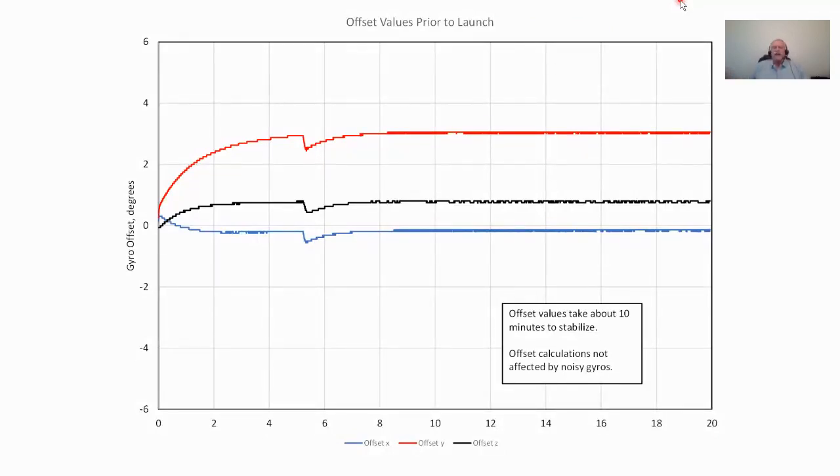This graph shows gyro offsets changing from power-on over about 20 minutes. About five minutes in, we raise the rocket from horizontal to vertical — you can see that even that motion has little effect on the offset calculation. By about 10 minutes, the offsets are essentially stabilized.